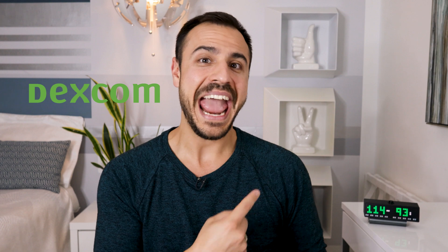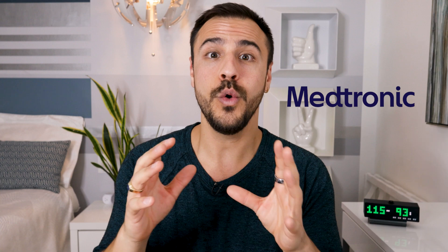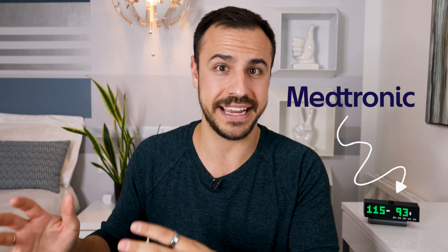I have my continuous glucose monitor readings on the left from Dexcom and my friend's Medtronic CGM readings. He uses the Guardian. It also works with the Simplere CGM.